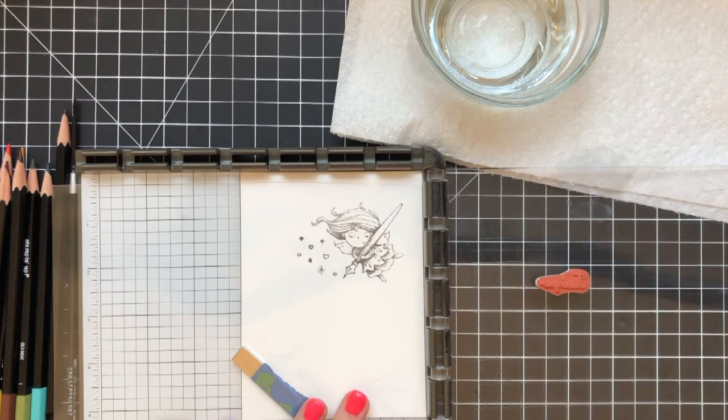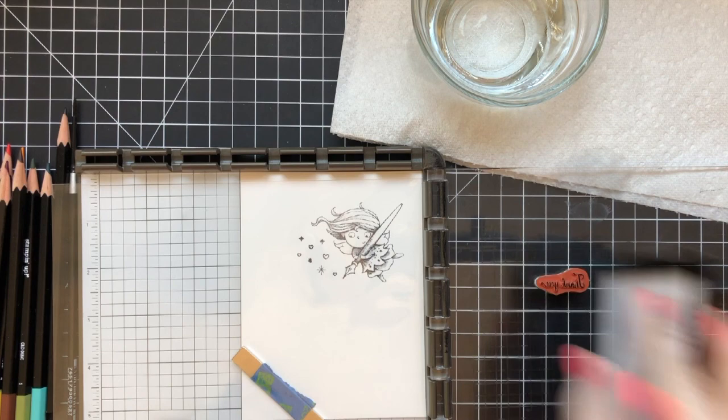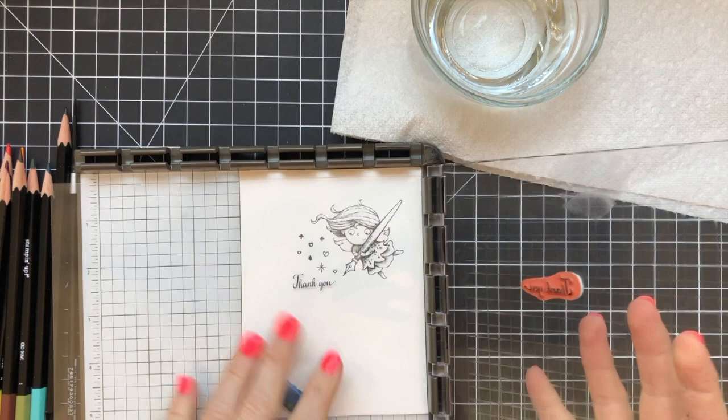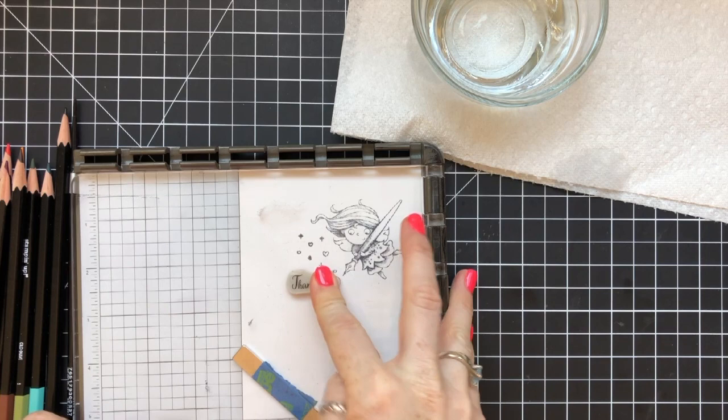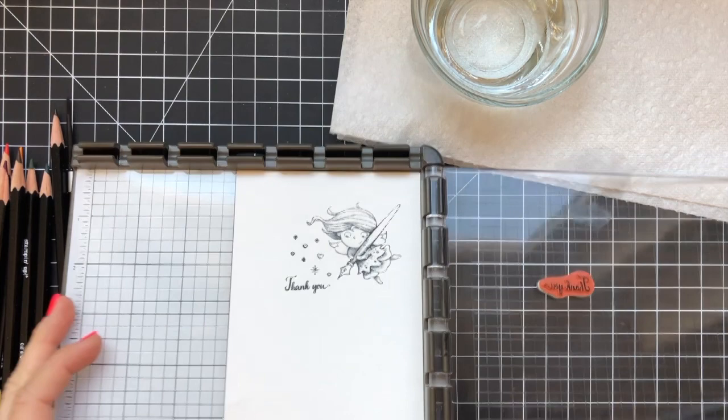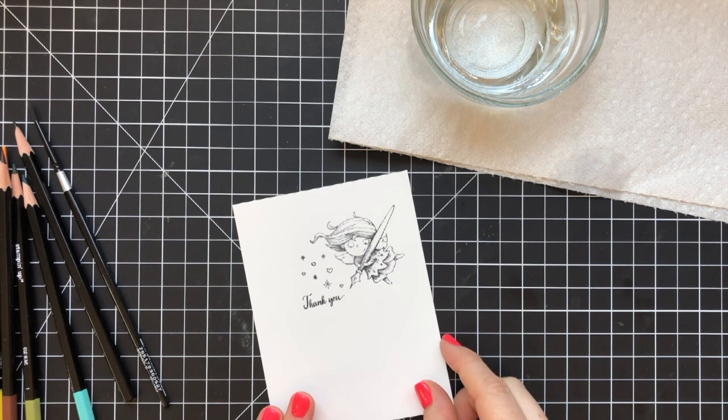I have a clear little cello bag here that I'm stamping on first with my Stazen ink, just to make sure I have my placement correct for this sentiment. And I do, so I went ahead and re-inked it and stamped it. That's just a little trick if you want to make sure your sentiments are lined up correctly. I really wanted the end of 'thank you' to kind of point to the end of her pen, so it looked like she hand-lettered it.